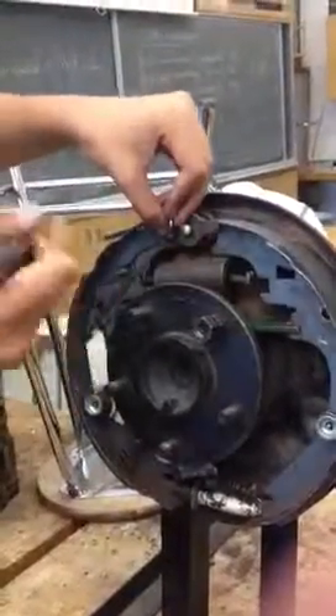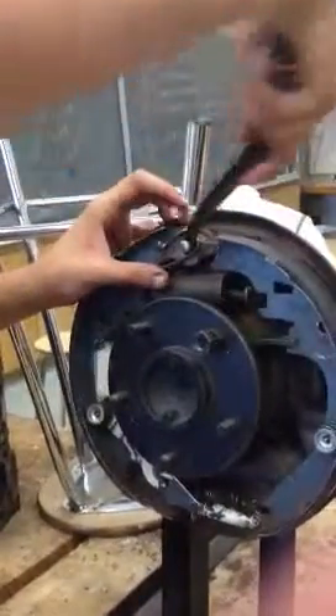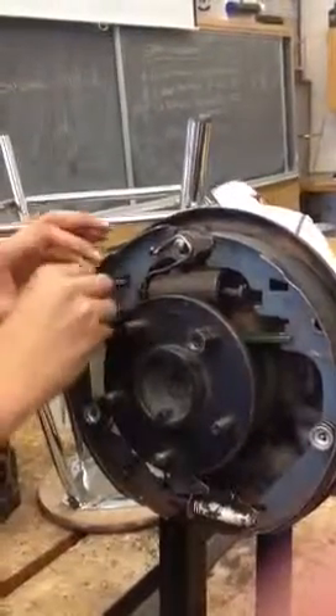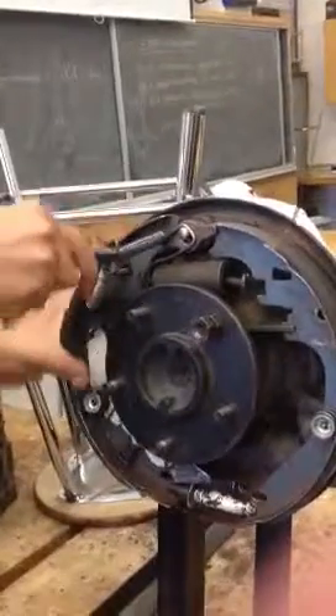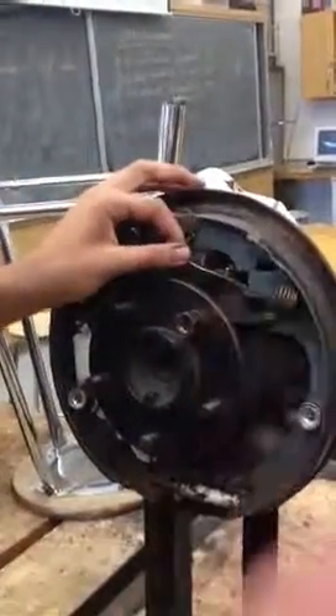We have to put this in first, hold it, and then do this. Next comes this spring, then push it over like that. And now this one — put it here and push it over.